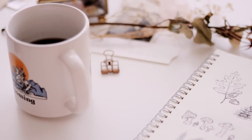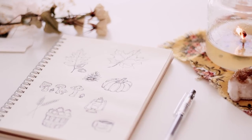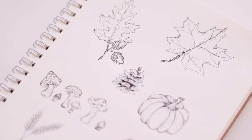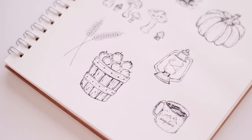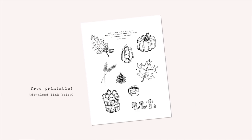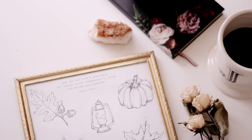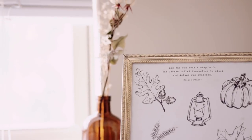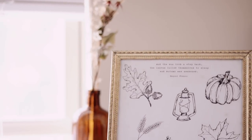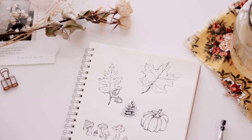I had so much fun doing all of these little autumn drawings and I hope you guys enjoyed this tutorial. I wanted to offer these drawings as a free printable — I put them all together and I'll have it linked down below if you want to download it. You can use this in your journal, cut them out and use them as stickers, or even just tape it onto your wall. I hope you enjoy this and I hope you're having a great day — I'll see you in my next video. Bye guys!